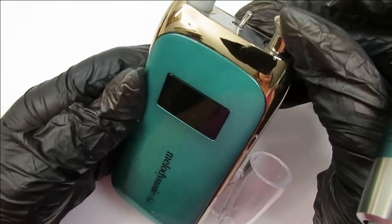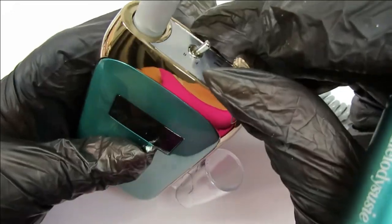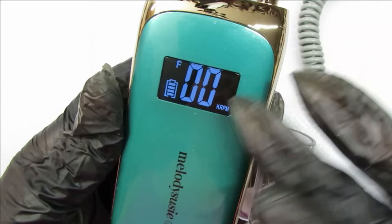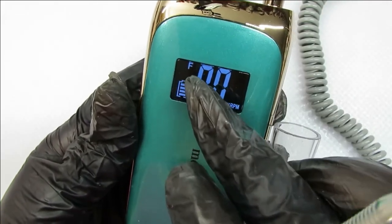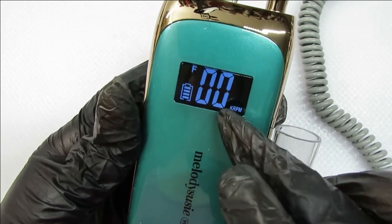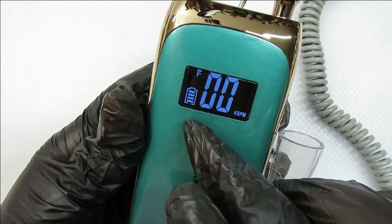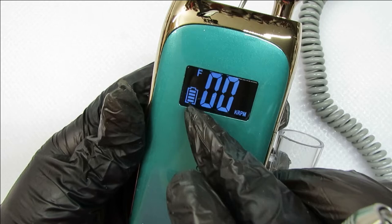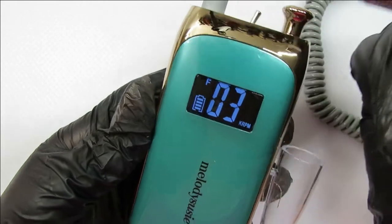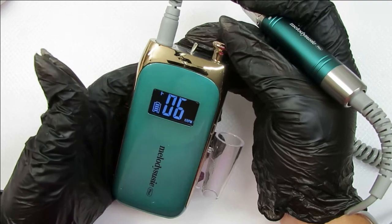Now it's time to hear how this e-file sounds. This is how you turn it on right here. I'm going to turn it on and show you the front. Do you see that? That shows you it's in forward. And this, of course, is the RPMs — how fast you're going to go. This shows how much battery you have, and it's fully charged — there are four lines. You can't even hear it. You cannot even hear a thing.